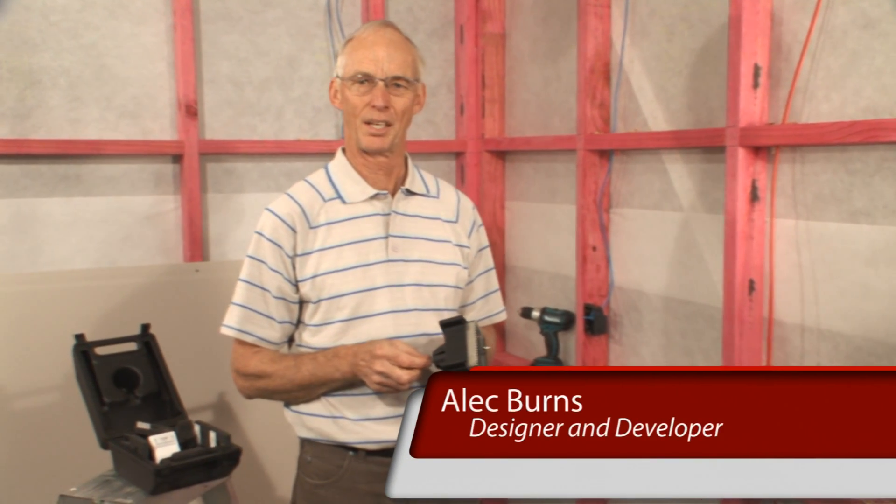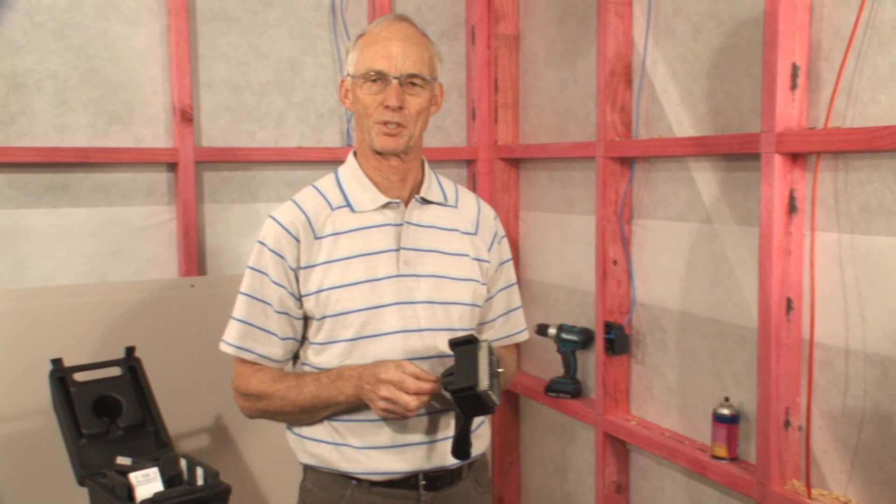Hi, I'm Alec Burns, designer and developer of Switchsaw and Switchmark, a system for cutting out rectangular electrical switchboxes in plasterboard.